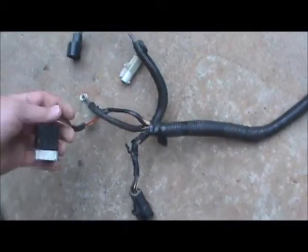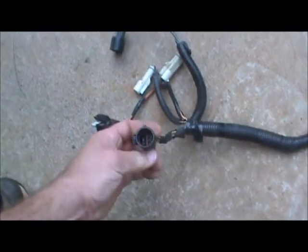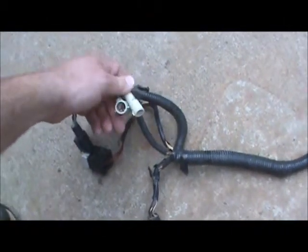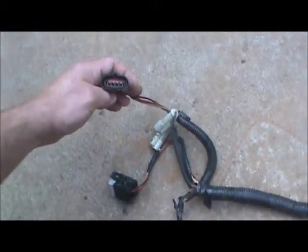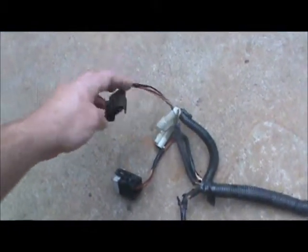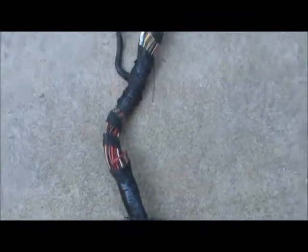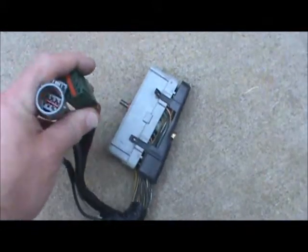Coming back over this way, down the passenger side quarter panel, this is your wide open throttle cutout. There's an 8-pin connector that goes back down to the HEGO sensors. These two are believed to be for the airbags, and that is the mass air sensor. Back up, here's where it goes through the firewall plug, there's some kind of relay, the connection into the A9L computer, and then the two body harness connectors and a ground wire.